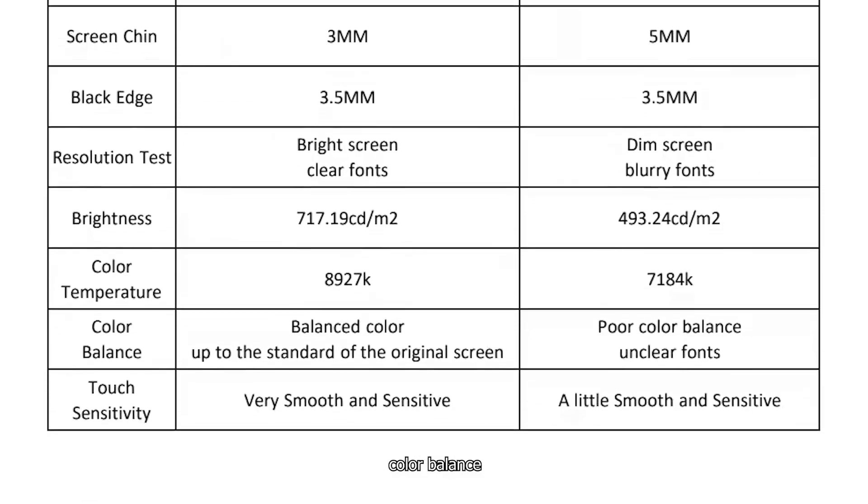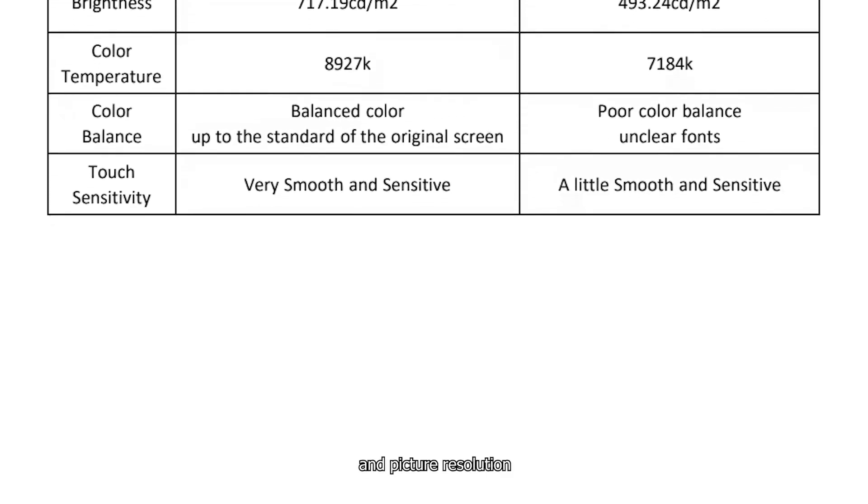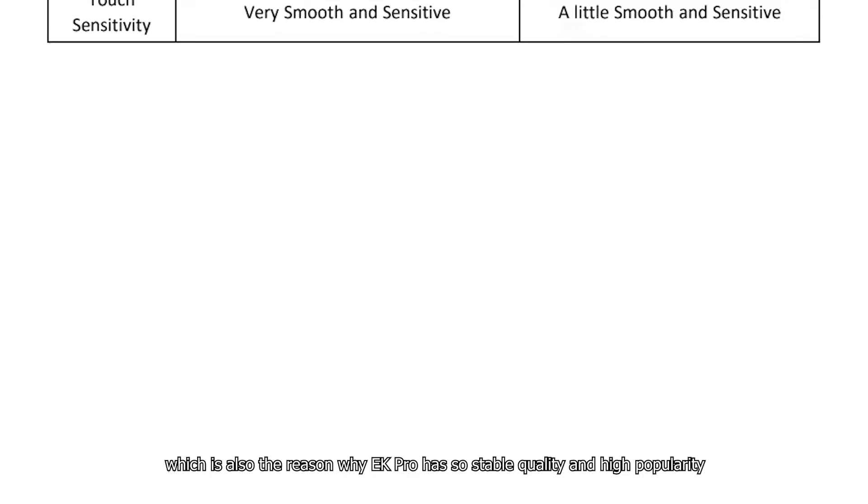In terms of brightness, color temperature, color balance, screen size, installed thickness, power consumption, and picture resolution — EK Pro excels across all metrics. This is also the reason why EK Pro has such stable quality and high popularity.